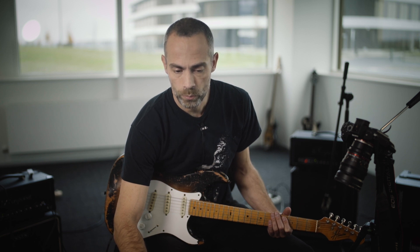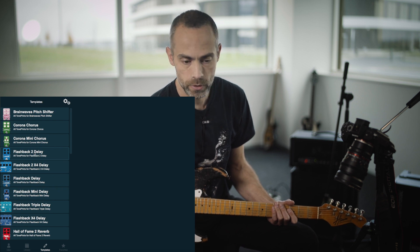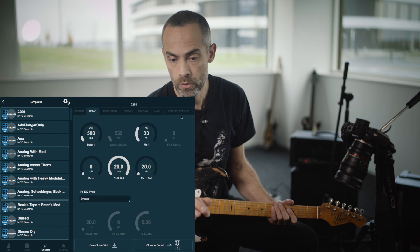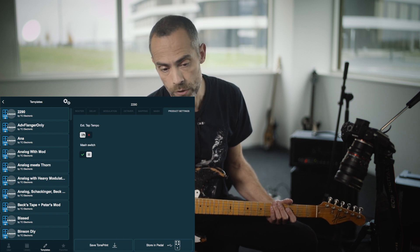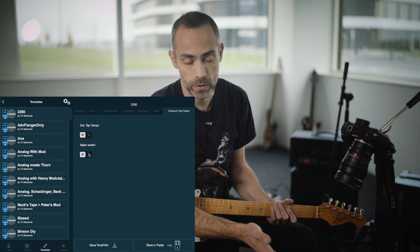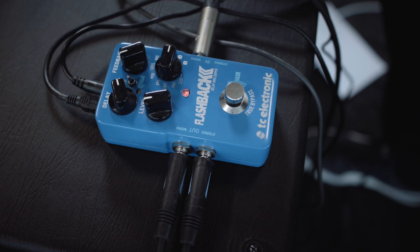First off, open up the TonePrint app and connect your pedal. Navigate to a TonePrint slot — we have the Flashback 2 delay option here, so select the Flashback 2 and pick any TonePrint template. Once done, go into the editor via the pencil icon and go to product settings on the far right. Here you have the external tap tempo and the mash switch. Now, once you turn off the mash switch, you have tap tempo mode — you can see this by looking at the mash LED, which is now blinking in the tempo you're in. If you turn the delay time knob, the blinking will follow the delay time.